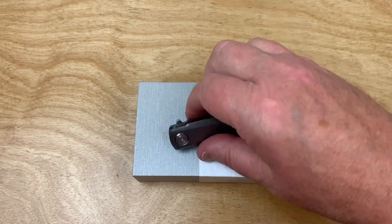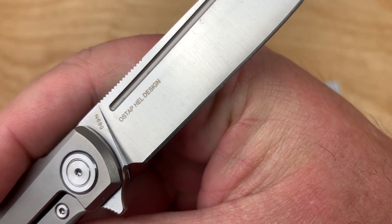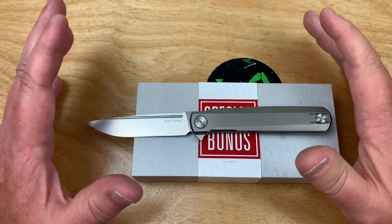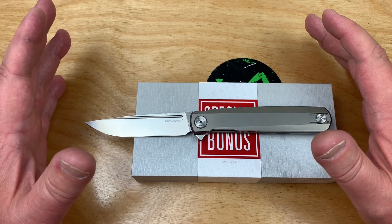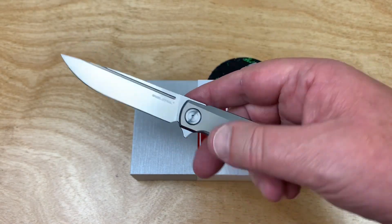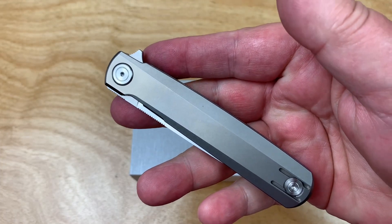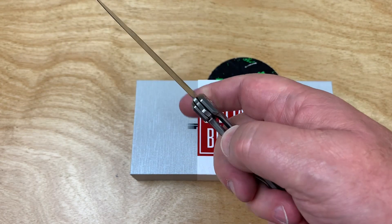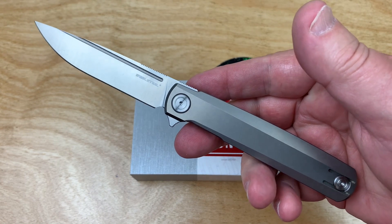Does it get any better than Ostap? Ostap L designed this one - it's the G-Frame, by the way. He's doing some with We Knives now, he's done a lot with Real Steel, and also Kaiser, Concept, he's all over the place. He's a custom knife maker and I met him at the Atlanta Blade Show 2022. He came all the way from Poland - I thought it was bad flying up from Florida.